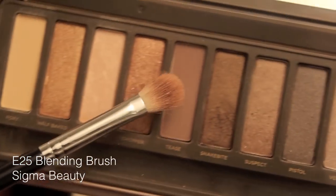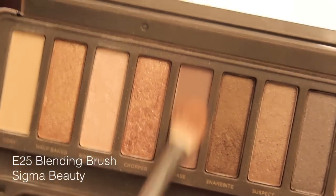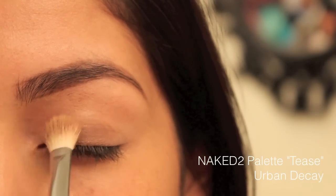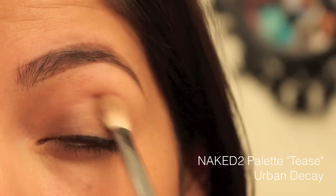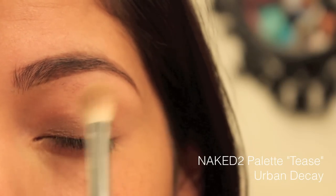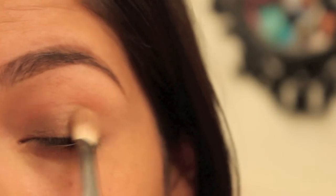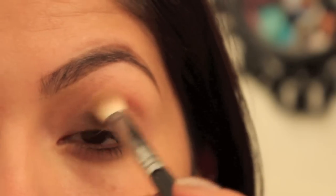Using my Sigma blending brushes, the E25, and Tease from the Naked 2 palette from Urban Decay, I'm just going to go ahead and really pack it on, completely cover just my lid, and then blend it out into the crease. But first you just want to really pinpoint where you want the product right on the lid. I need a little bit more and then just blend it out.